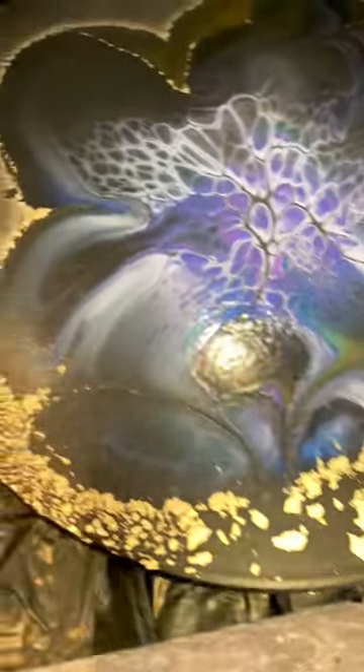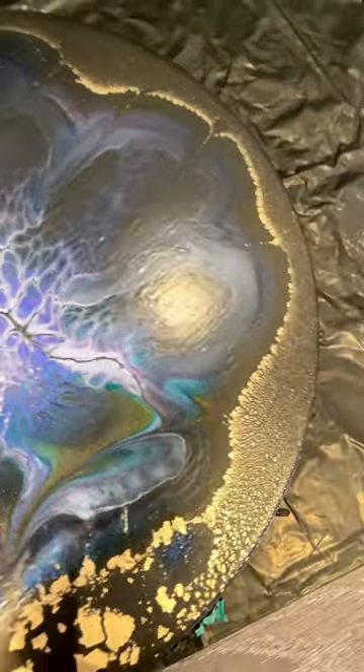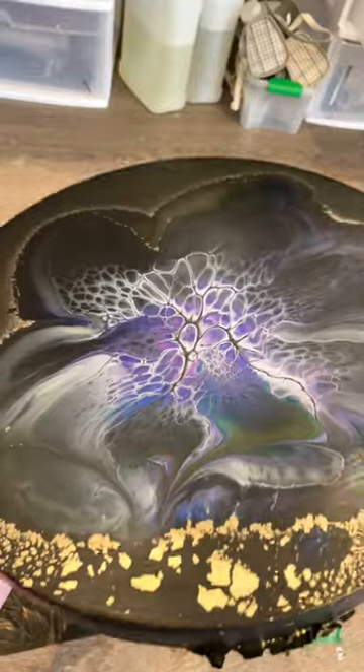This was my first one, the regular bloom. I really like the halo effect. You can't tell now, but these colors under resin — oh my gosh — they're gonna look really cool.